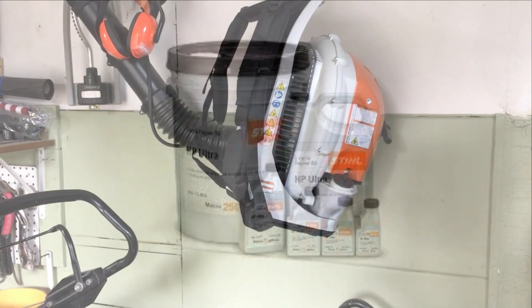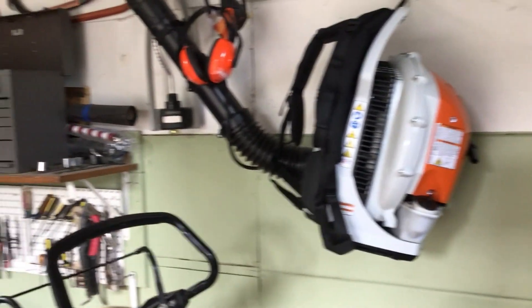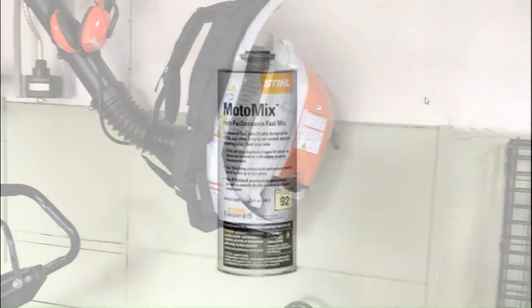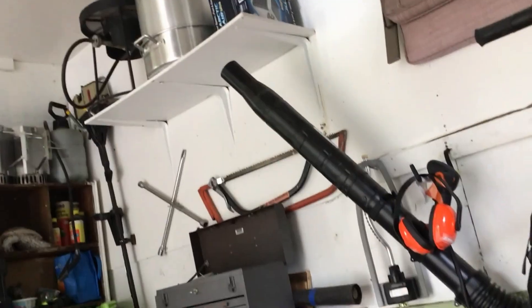The other option is to buy STIHL MotoMix, which is a pre-mixed fuel from STIHL that already has oil and gas combined — which I don't have. As you can see right here is the MotoMix. So if you're watching, that's either how to buy or make your STIHL engine fuel for all STIHL power tools.